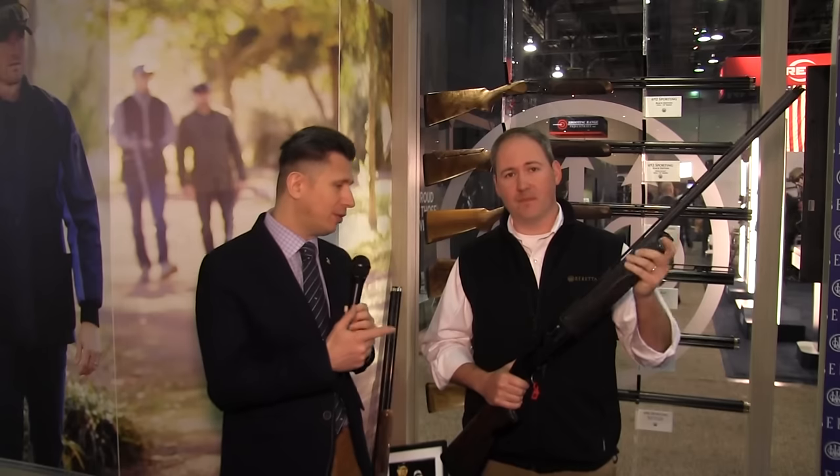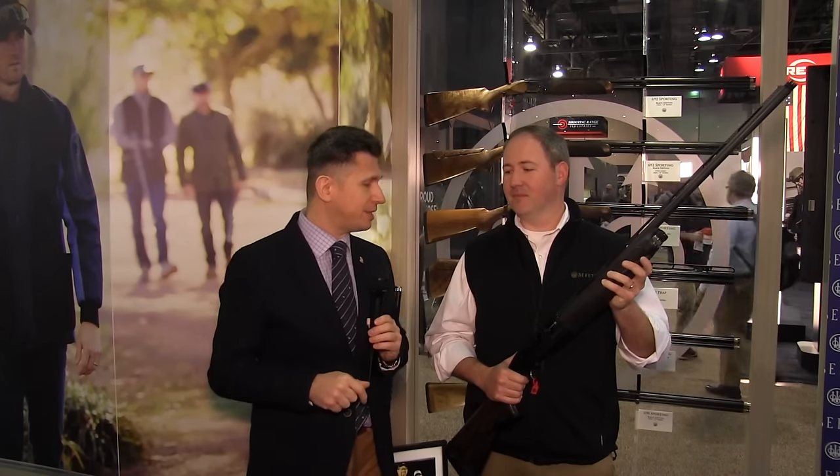The first shipment comes in January, so you'll start seeing them in stores in February. If you really want to win some gold this year, this is the shotgun you need — it's the A400 XL Black. You can find it at your dealer, and if you need to find out where your dealer is, go to beretta.com. From Las Vegas, for right now that's all. Chris, thank you so much. Thank you, Mateo. We'll see you guys soon.